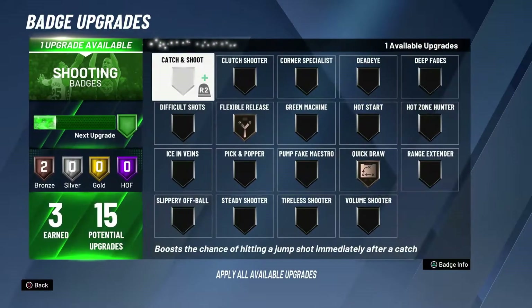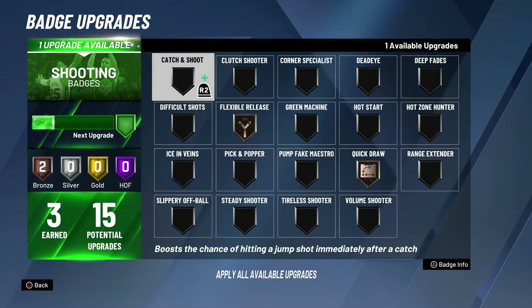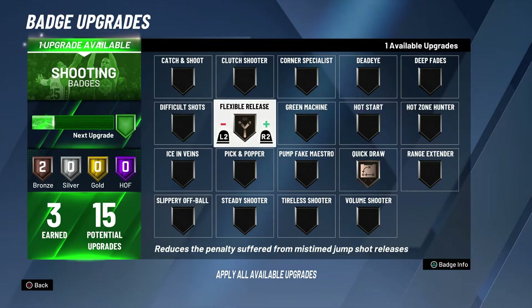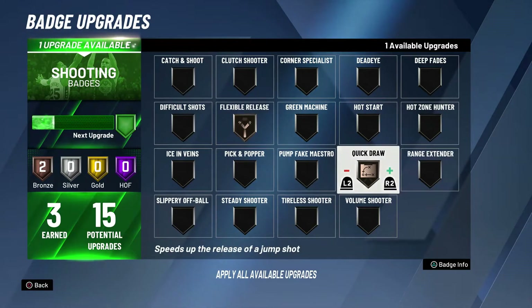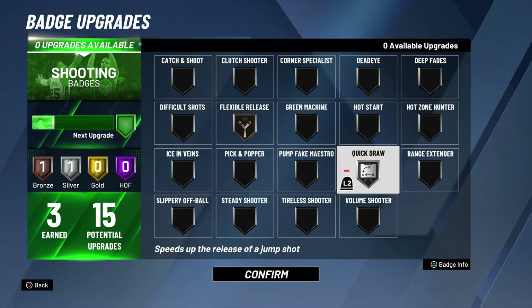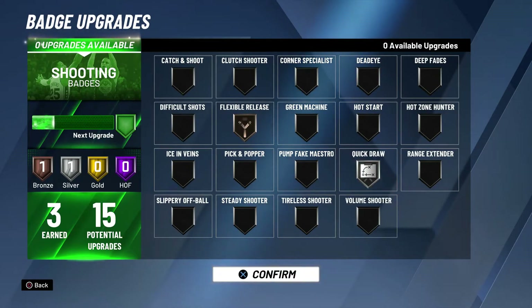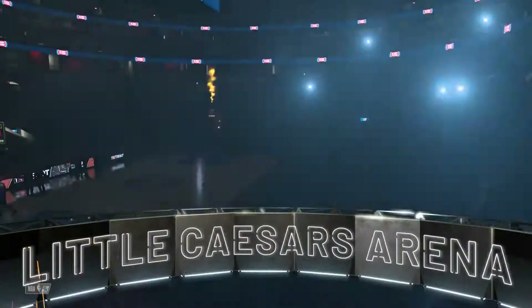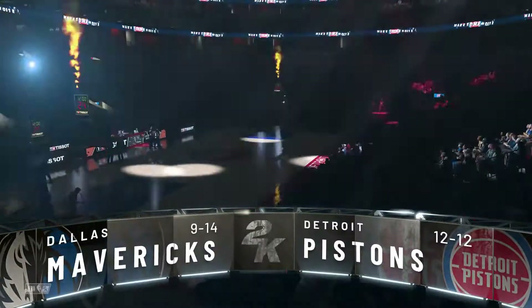I did also get an upgrade after the last game against New Orleans. I've been hearing a lot of different things — you gotta go with Flexible Release, you gotta go with Quick Draw — those are the ones you really need if you are a Playmaking Shot Creator. So I went with Quick Draw and made it a silver at this point, which should help out down the line.